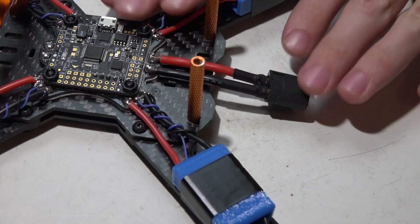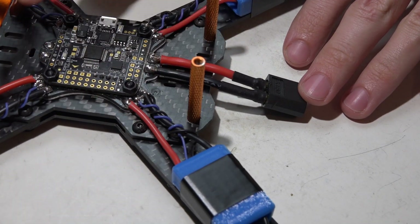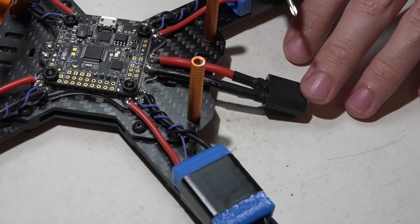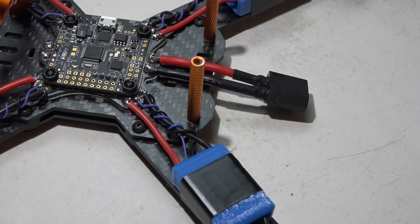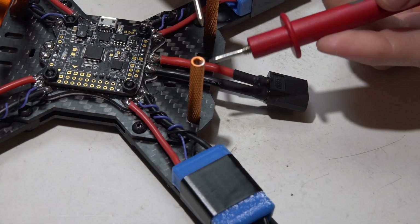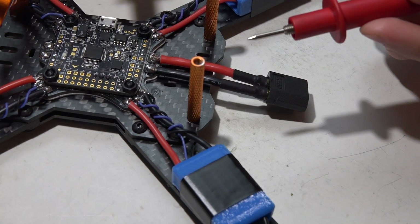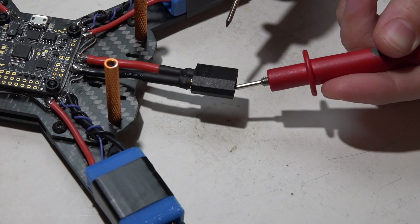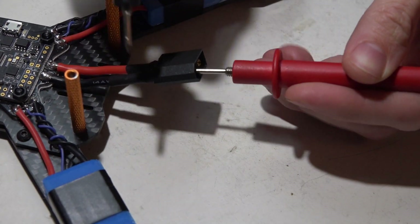Before you plug in a battery, you want to make sure — check, double-check, triple-check — that you do not have any wires crisscrossed, or any solder from one positive touching the solder of a negative, anything like that. Another thing I'll do is grab my multimeter, set to the continuity mode, so if I do see any continuity it's going to beep. If it beeps, that's bad because that means something is probably going to fry when you plug in a battery, and I will take this and put it on both sides of the XT60 connector.